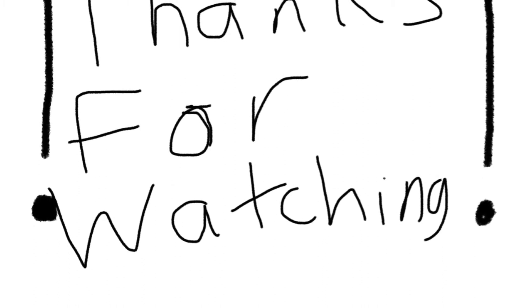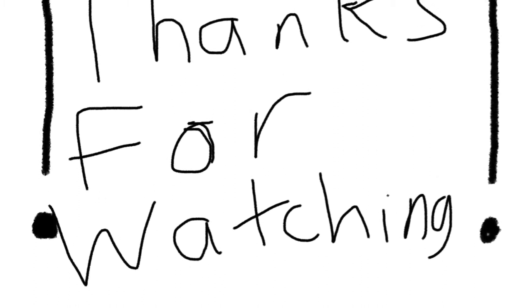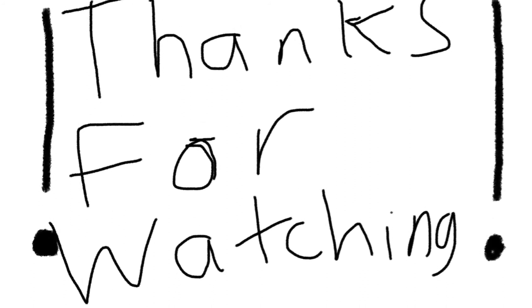So yeah, this is some of the stuff I got for my birthday. I hope you guys enjoyed the video. Thanks for watching — leave a like if you liked it, share it with your friends, and don't forget to subscribe. I'll see you in the next video, bye!